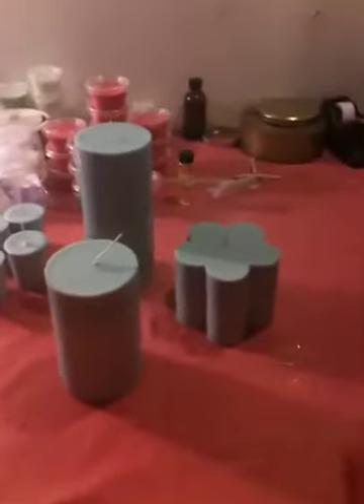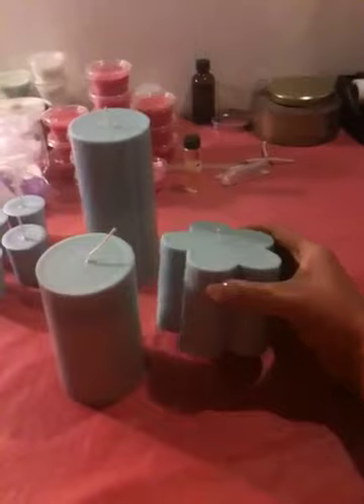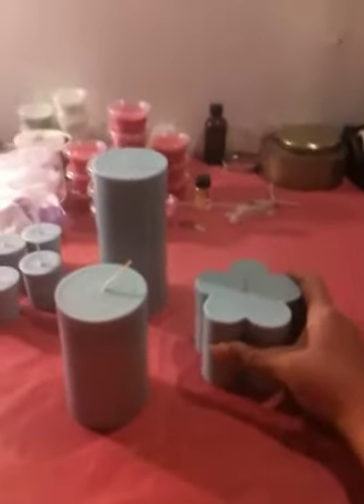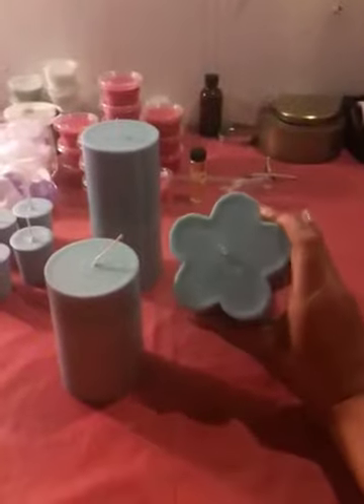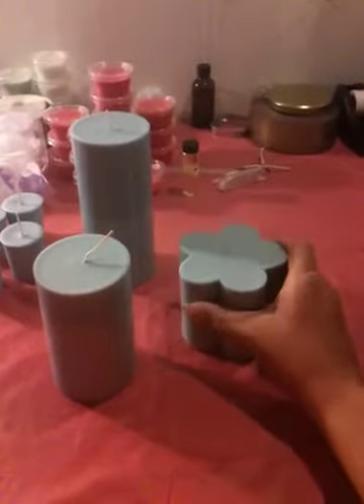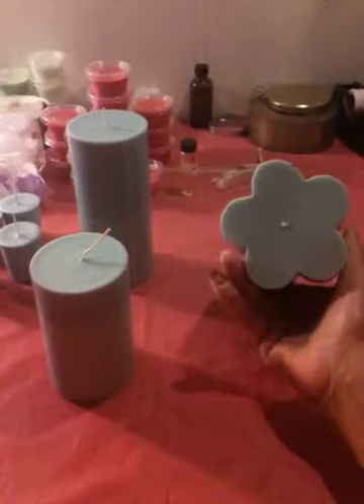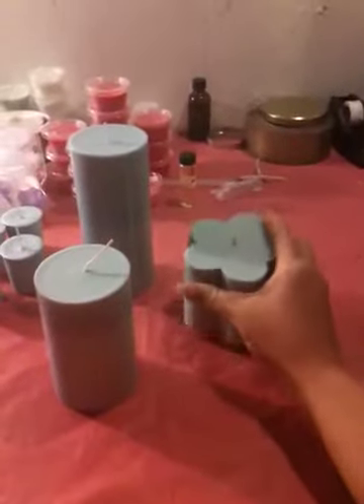Alright, this is YCB Lady and these are the finished candles. This is a five petal scallop. I just have to cut the wick down and label them and everything. This is a nice size candle, as big as the inside of my palm. It's about one pound.